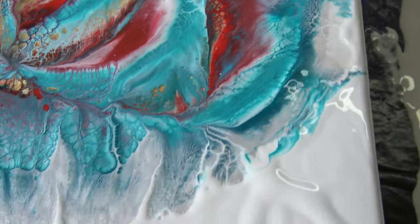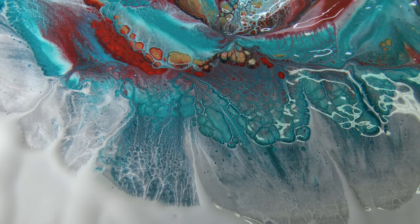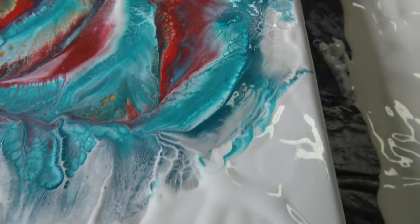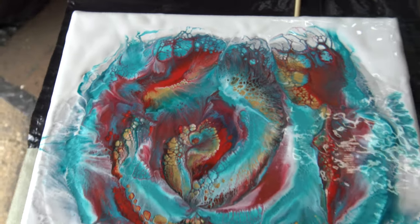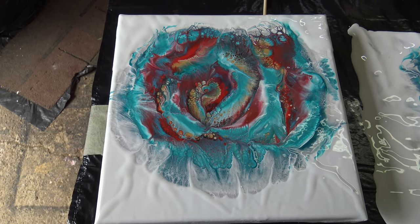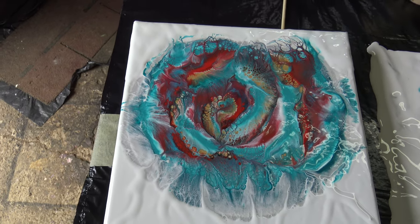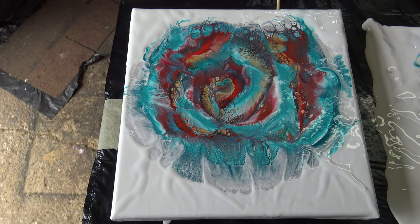I think maybe this time my white base is not okay, or this Phthalo Cyan Green reacts a little strangely, or maybe I shouldn't have added the silver around. Those are my thoughts about what I can do differently next time. But after all, if I look at it now, I think I like it — I like it.